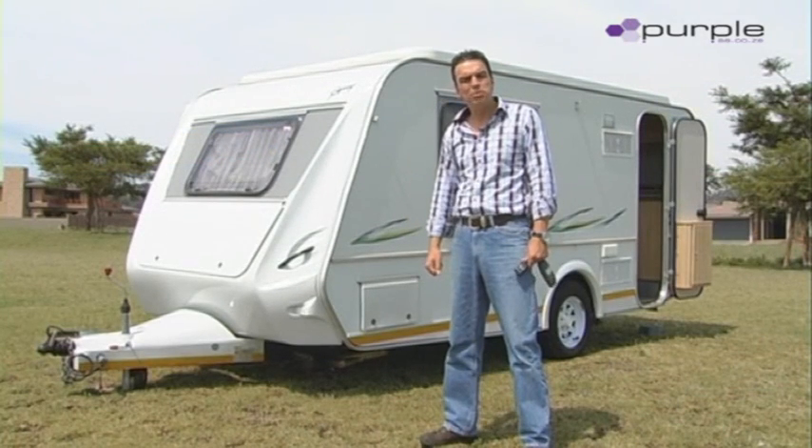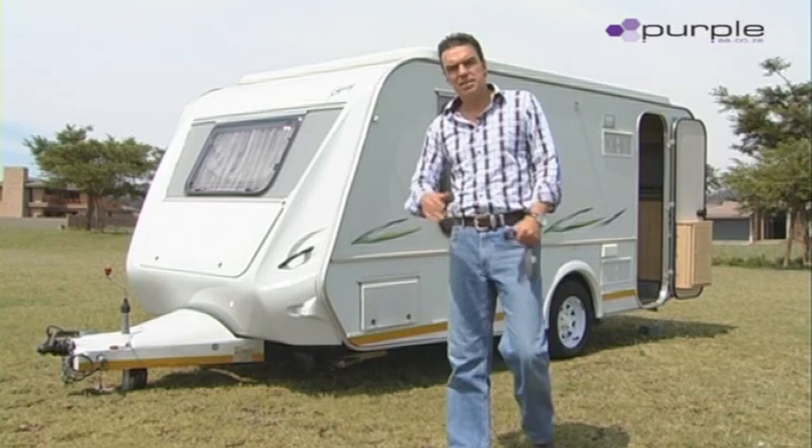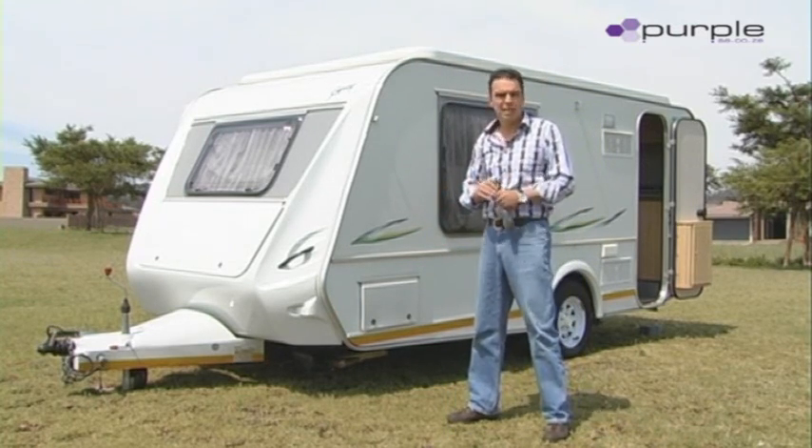Hi, I'm Jacques. I'm from a company called Purple SA. We're the designers and manufacturers of a caravan auto leveling and stabilizing system. The system is designed to level your caravan and stabilize your caravan with the press of a button.